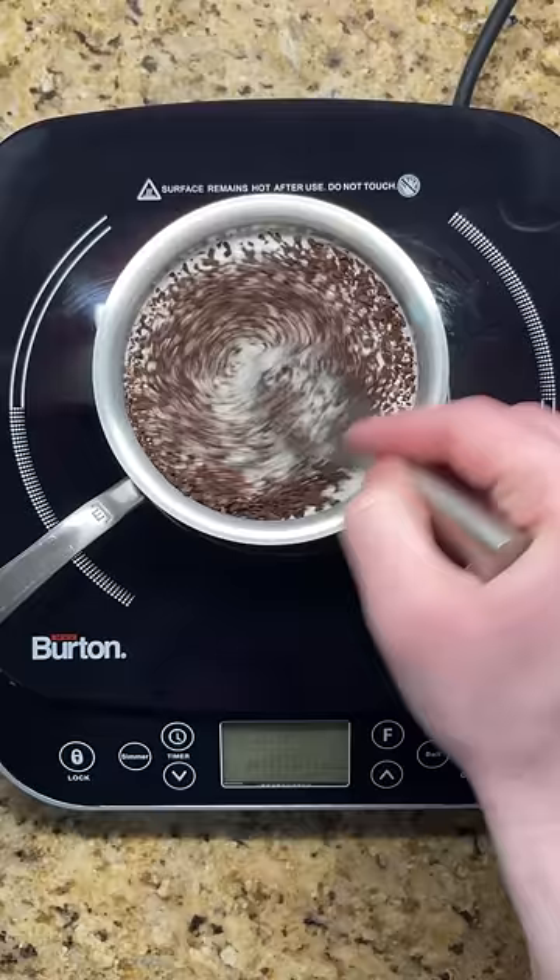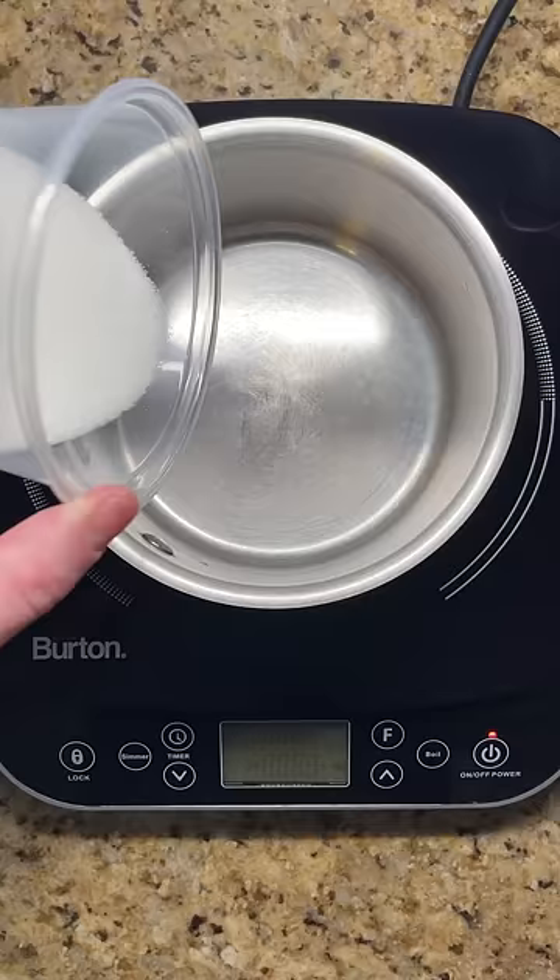Start by adding heavy cream, ground coffee, and salt to a pot. Heat until it comes just below a boil, then remove from the heat and let steep.